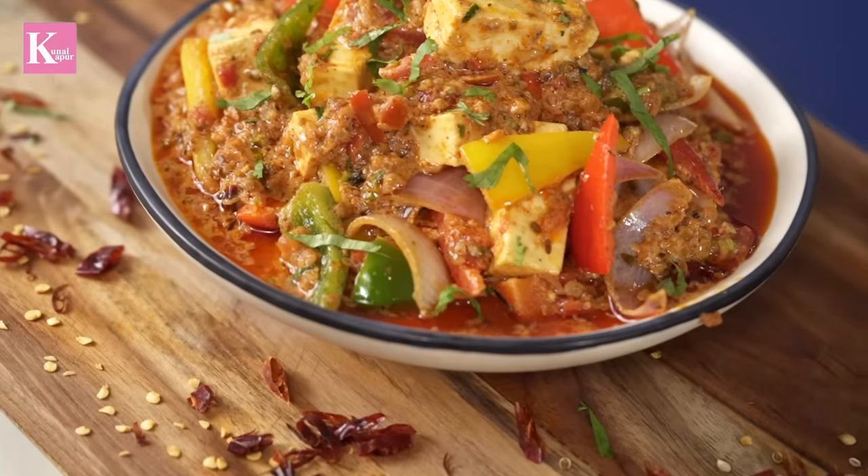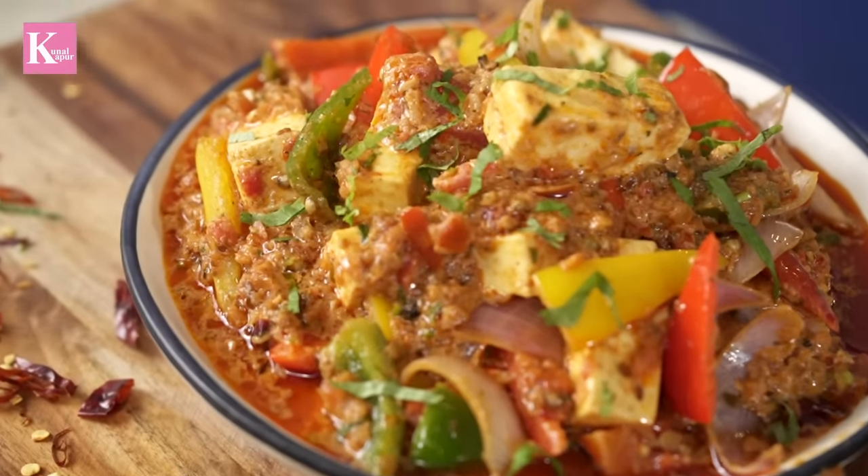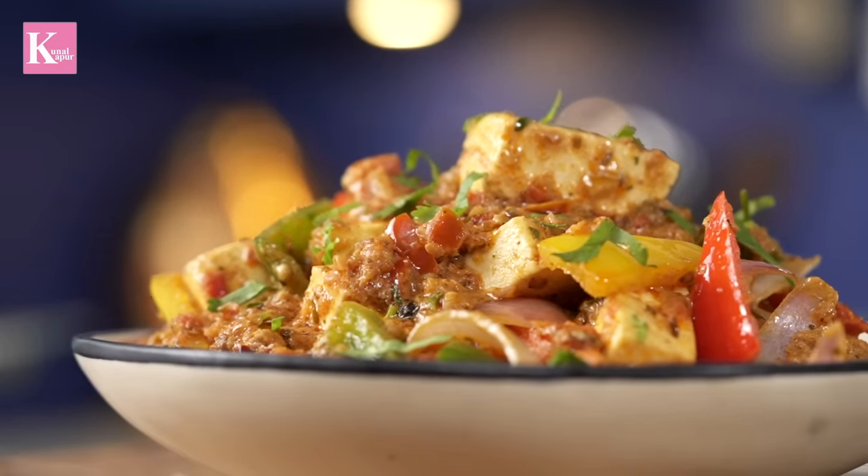Some people ask me, if we are doing modern Indian food or fusion food, how do we do it? I say, if you strengthen your basics, the rest of it will follow. So today we will make kadhai paneer. This is a basic recipe — if you have mastered it, you can always improve and build on it.